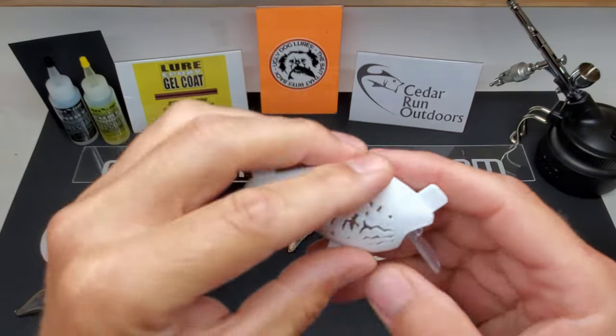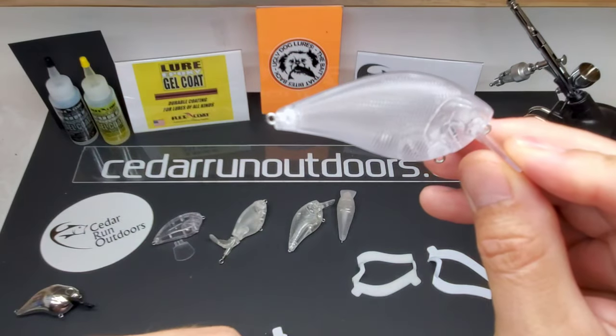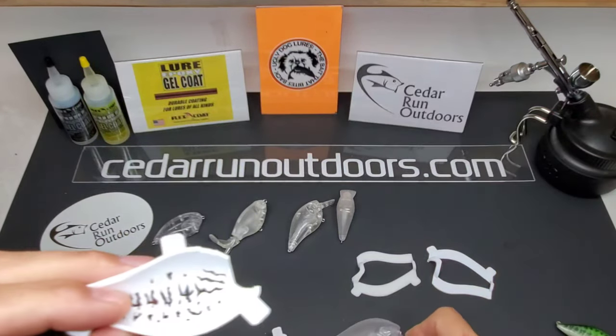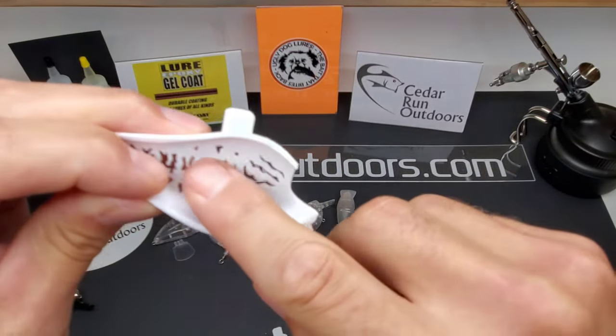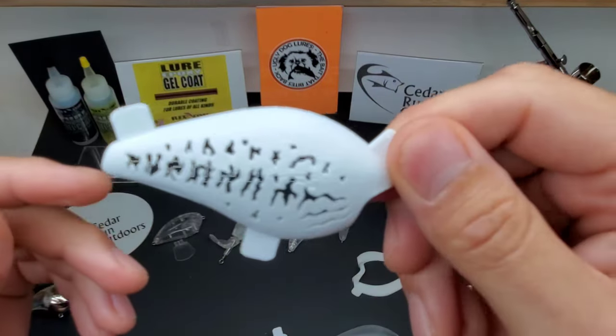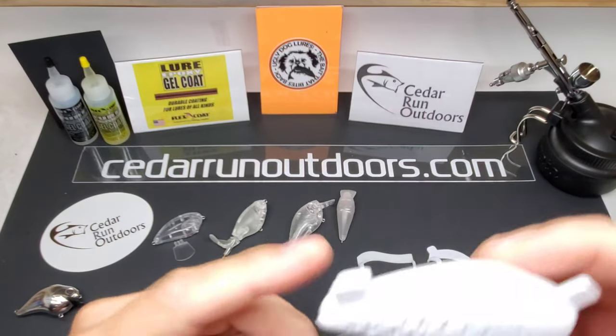Just paint your lure, stick your stencil on, press it, and it may leave a little scratch. If it leaves a little scratch, sand it down with some 120 — remember, don't go crazy. These are clutch. I love them.